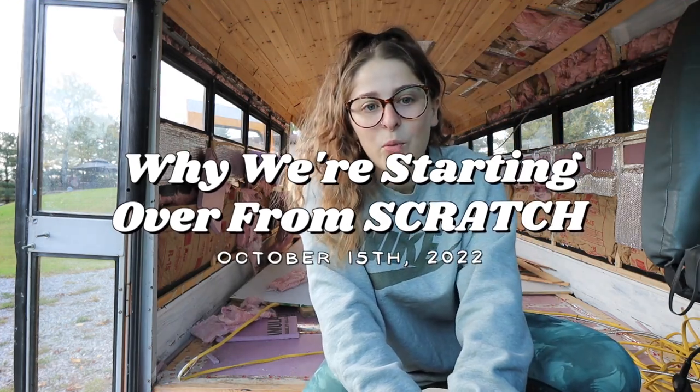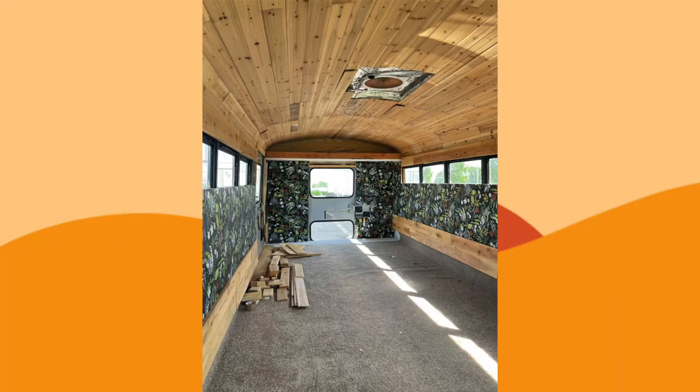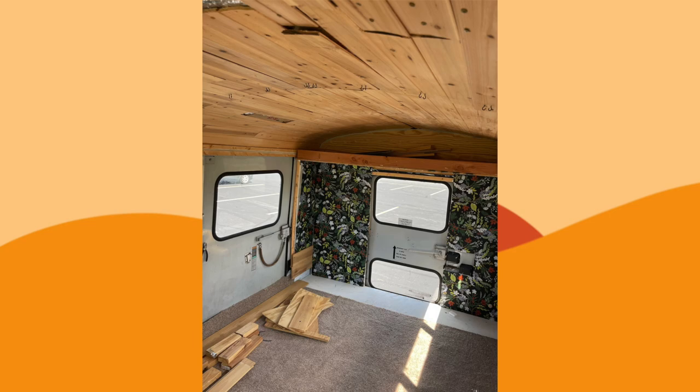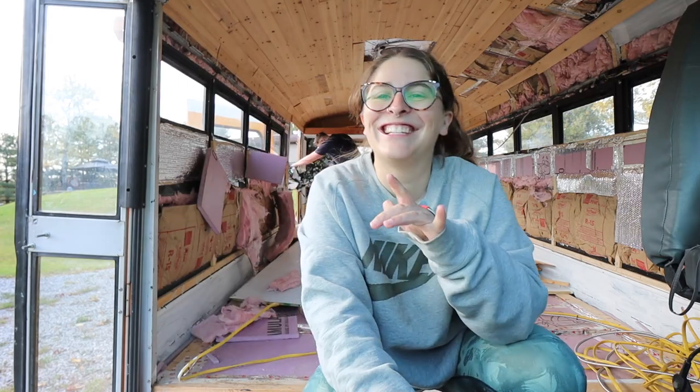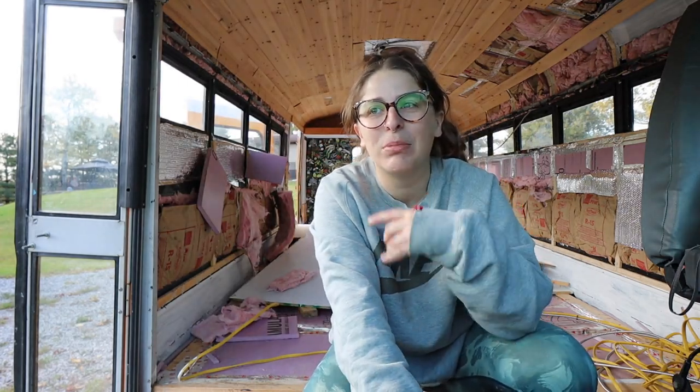When we bought the bus, it was kind of already done up — you've seen it if you watched the initial video. I'll post some pictures of what it looks like. We had decided to just leave it, other than the wallpaper we were definitely going to take down. But now we have different plans for the bus, and we've decided to completely gut it and start over.